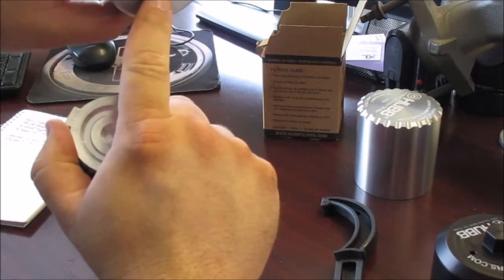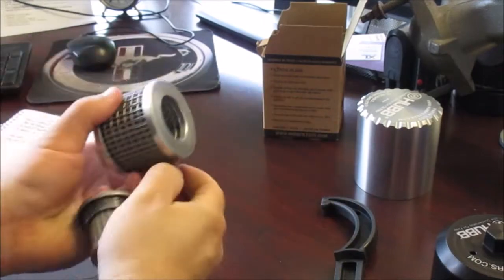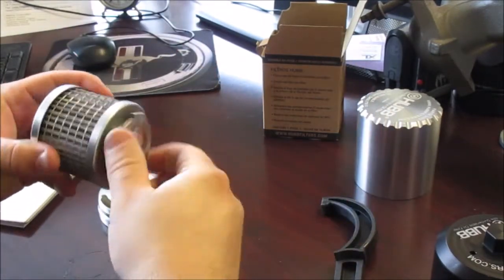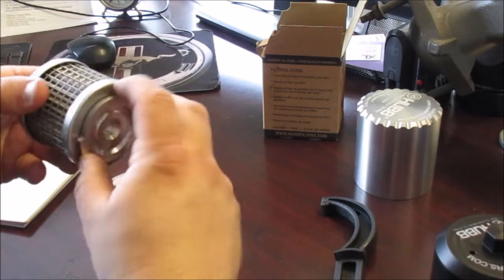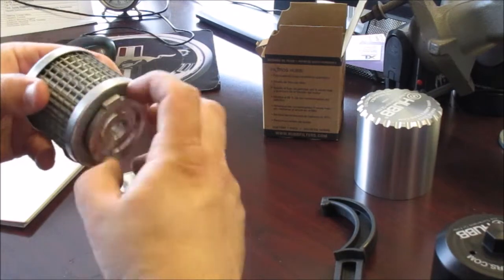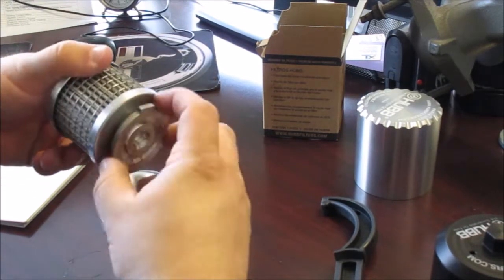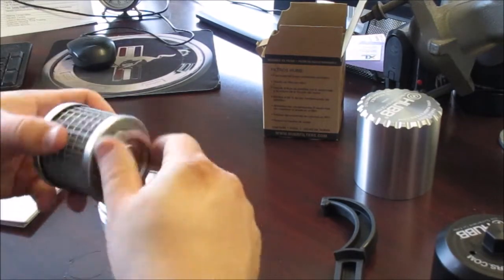Going back to the element quickly — it's threaded on both ends, so the secondary can go in on either side. We double-check to make sure we're good.